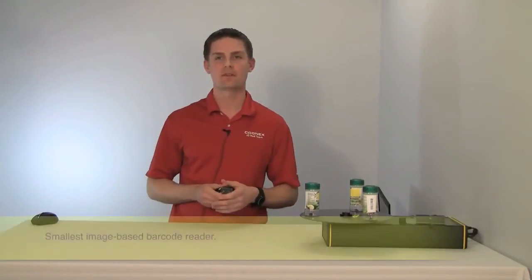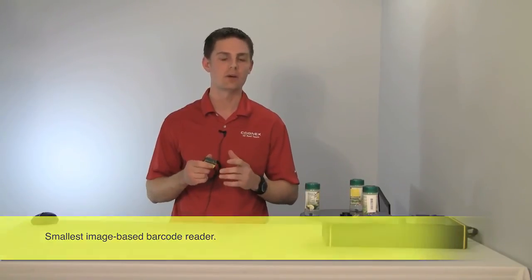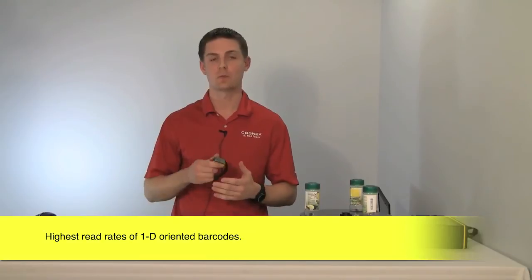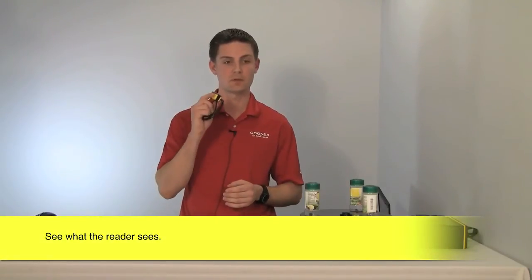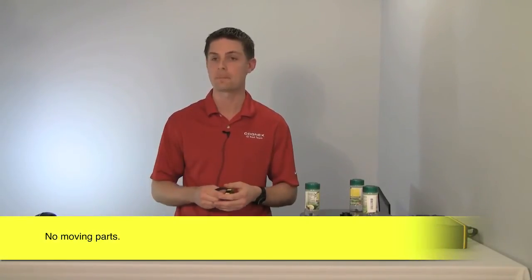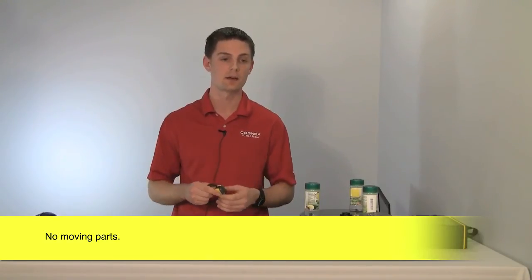In summary, the Dataman 50L is the world's smallest high-powered image-based reader. Best-in-class 1D performance with Hotbars patent pending technology. You're going to be able to see what the reader sees by viewing images in real time or FTP transferring to a server for later archiving. And it's a durable solid-state design, so this is going to keep reading much longer than laser scanners with their moving parts.